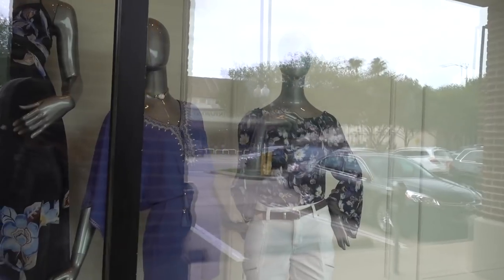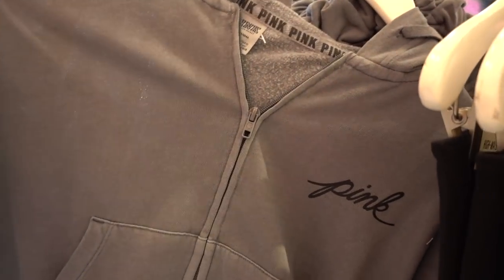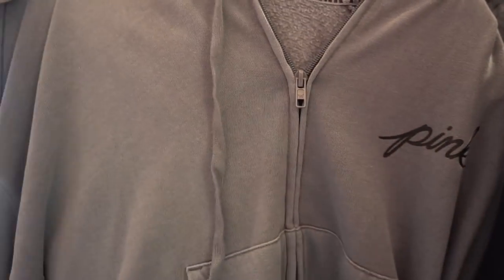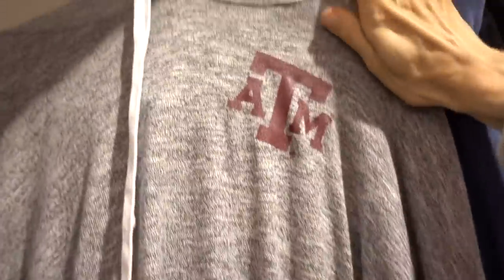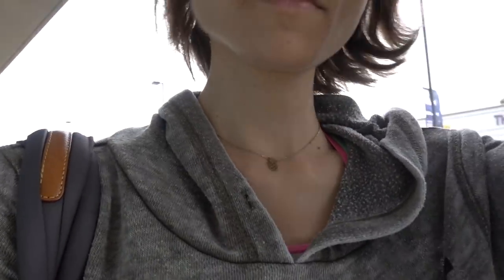Is it just me, or is White House Black Market seriously deviating from their moniker? I'm not seeing any black here. I see what I want but I don't want it to say 'Pink' or have stuff on the back. There's actually a Texas A&M hoodie that I kind of like, but I didn't go to school there. Victoria's Secret Pink really excels in the softness and quality of their loungewear — it's really comfortable — but it's hideous. They need a post-collegiate line for the 30-plus crowd. I'm gonna try the Gap.